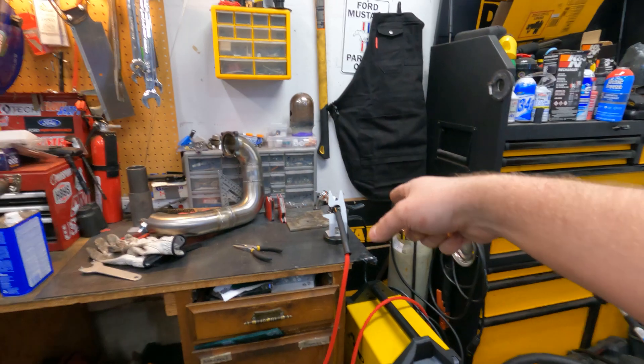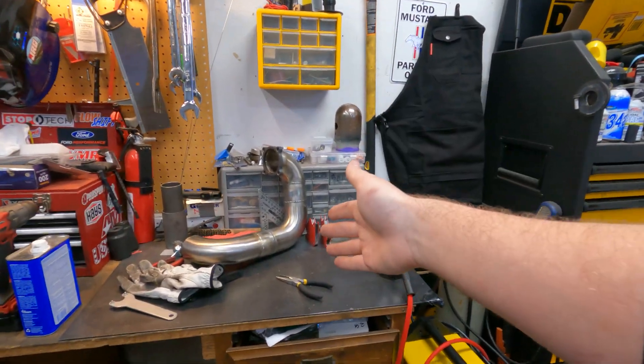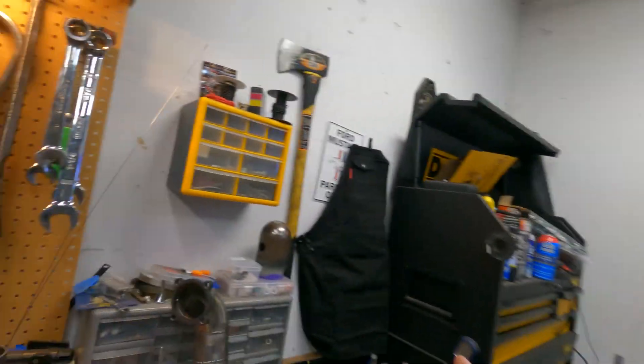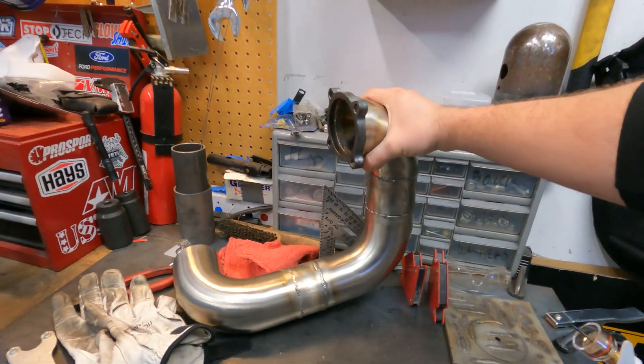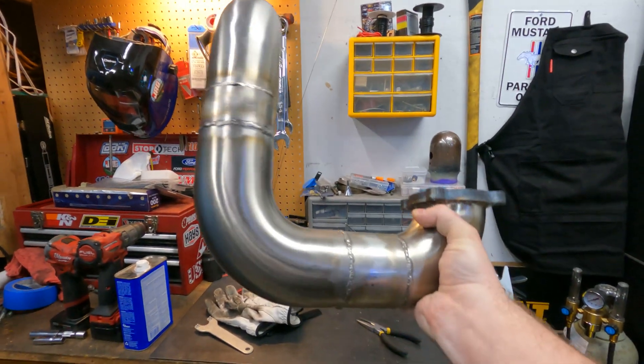One of my favorite features is the pulse feature since it makes welding stainless exhaust so easy. I wanted to start practicing on it. We didn't have much scrap steel and I thought the best part to test on would be Project F's downpipe, because if we mess it up it'll be the easiest to fix — but we really ran into no problems.